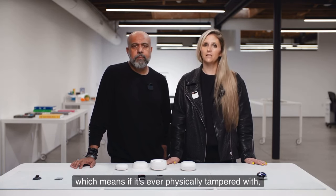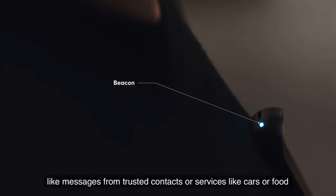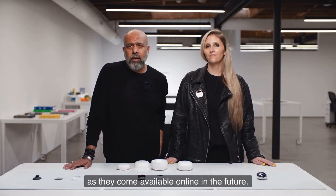The AI pin privacy chip also protects it from being exploited, which means if it's ever physically tampered with, it will require service from Humane to restore operation. The AI pin comes with a beacon that lets you know when it has something for you, like messages from trusted contacts or services like cars or food as they come available online in the future.